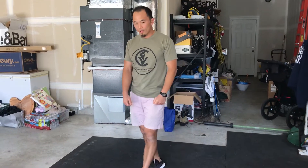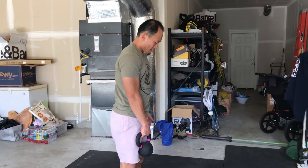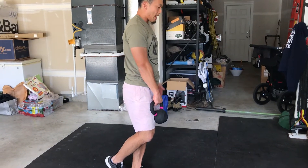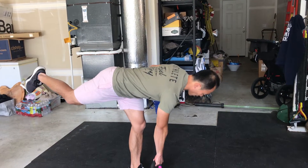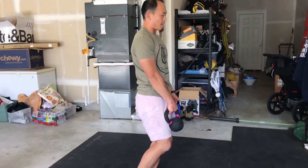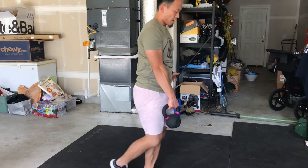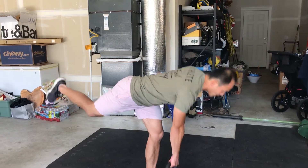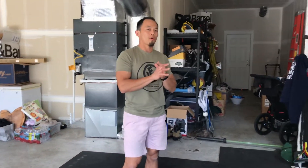For the single leg deadlift, if you have a dumbbell, a kettlebell, you're welcome to use a barbell or an odd object if you want to add some weight. We're going to continue with some balance work and some strength work — balancing on one leg, very similar to that back scale, bending at the waist, chest towards the floor, back straight, and then I'm going to open up the hips. If I want to scale up, I'll try to keep that trailing leg off of the ground for the entirety of the movement. 20 seconds there, then I'm going to switch sides the next time, going back and forth for those full eight rounds.